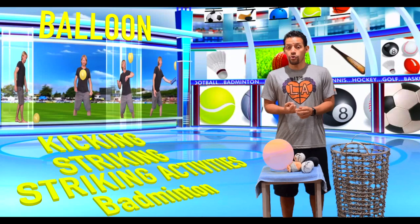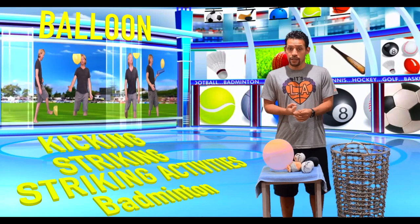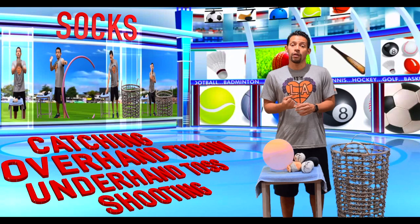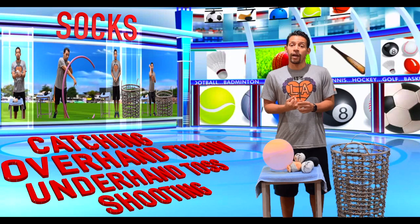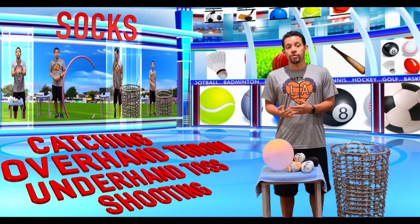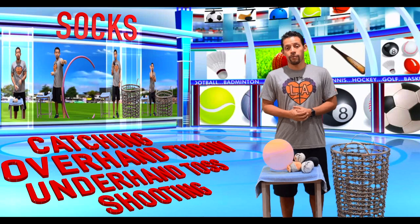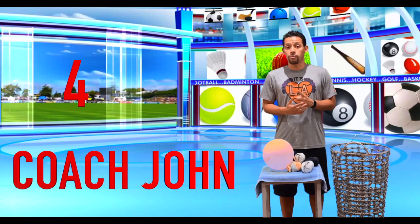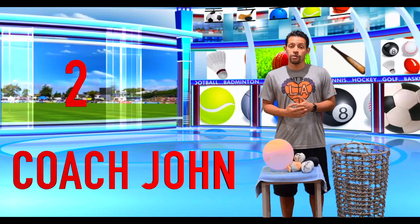For the balloon we're going to work on kicking, striking, some striking activities, and balloon batting. For the socks we're going to work on catching, overhand throwing, underhand toss, as well as shooting similar to how we would in basketball. In the next video, Coach John is going to demonstrate our first balloon activity, so stay tuned and enjoy it.